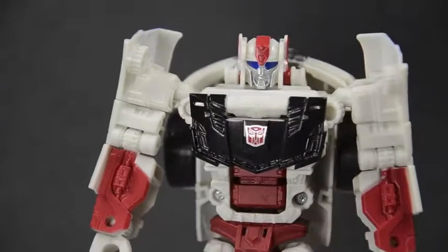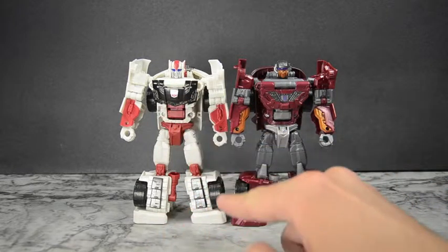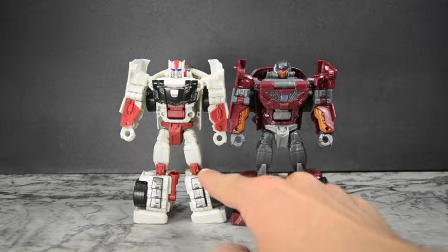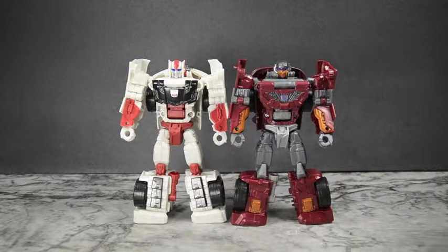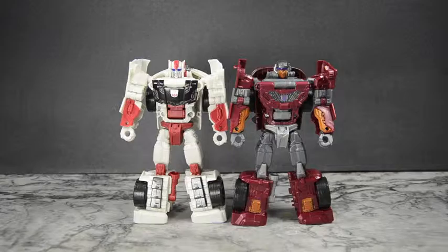Paired up with his mold-mate Dead End, you can see he's been retooled quite a bit. The forearms are completely different in design, the chests are different — Streetwise's is more flat while Dead End's comes down to a point. The legs are different, the armor is very different, even the feet. The knee plates differ — Streetwise's are more spiky, Dead End's are more flat. Really the only shared parts are the crotch pieces, hips, and thighs. Everything else is just completely different. You can still feel the connection, but overall they look a lot different.